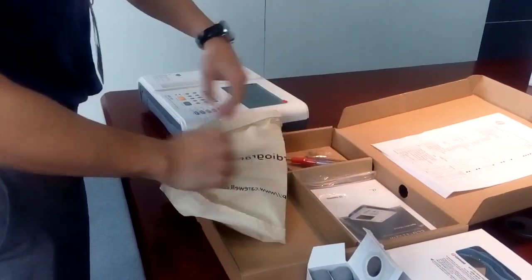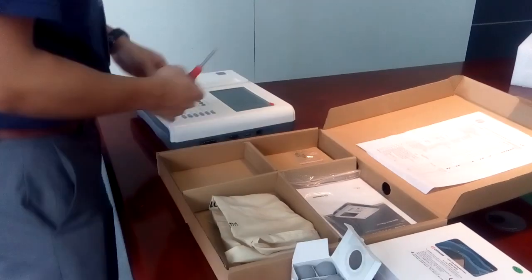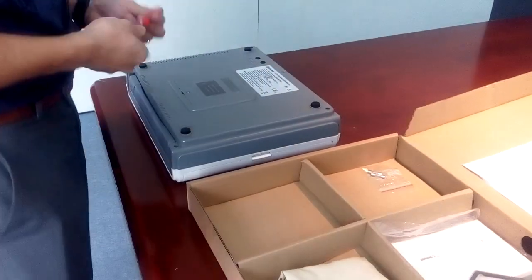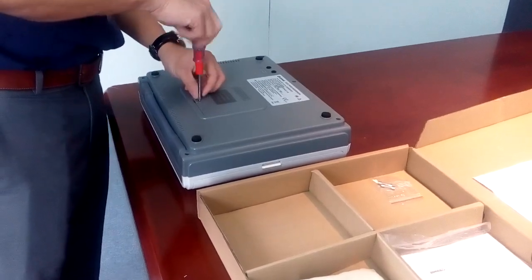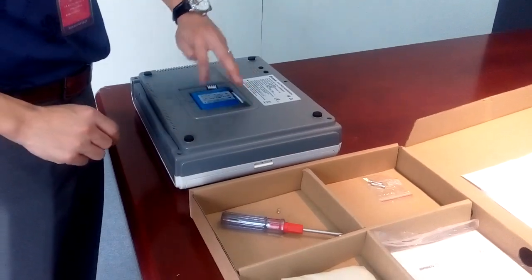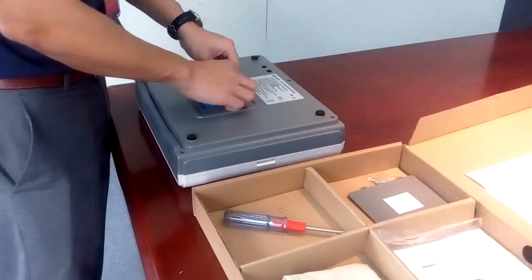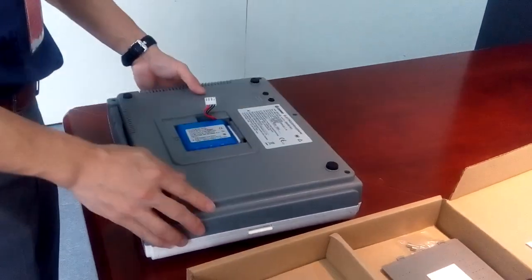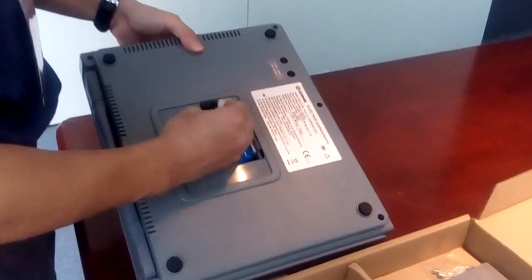Let's talk about how to install the machine. You can see we put a screwdriver in the box. You can use the screwdriver to open the battery compartment. There is a lithium battery in the machine, but it is not connected. When you receive the machine, please open the battery compartment. You will see the rechargeable battery. There is a connector here — you just need to plug the cable into this connector.